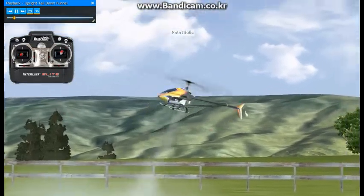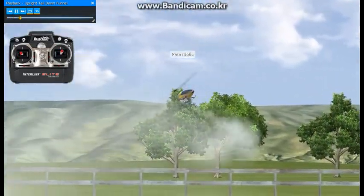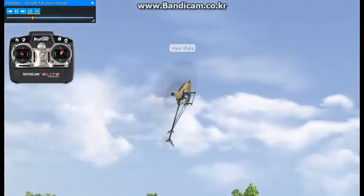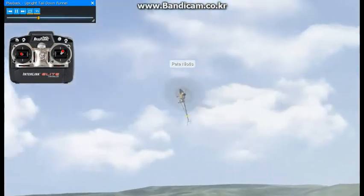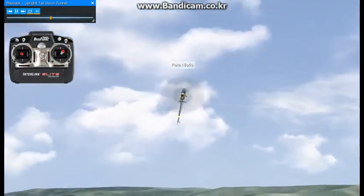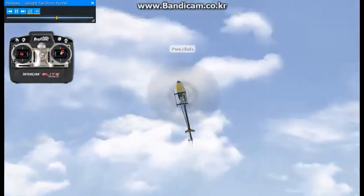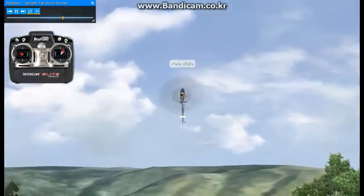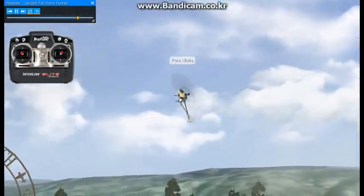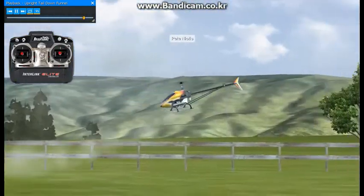Here we have an upright tail-down funnel. The important thing here, like all the other funnels, is since it's a tail-down funnel, you're going to want to practice this flat and always keep the tail towards the center of the circle. The rest is pretty easy once you get comfortable doing that.